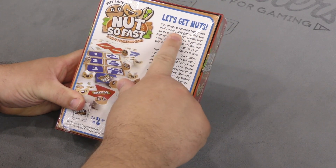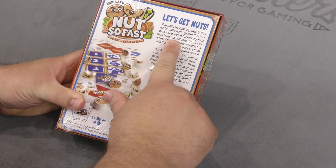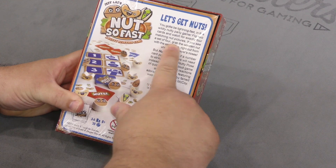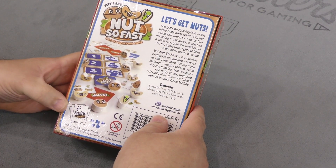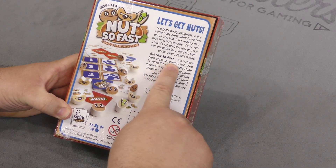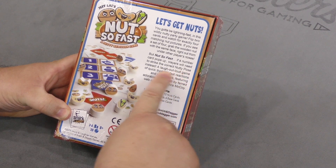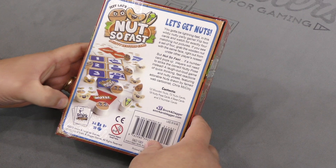You've got to be lightning fast in this wild nutty card game. Flip two cards and watch for exactly four matching nut pictures. If you see a set of four, grab the wooden nut with the same face right out from another player's nose, but not so fast — if a number card pops up, players will need to strike the current nutty pose instead. A laugh-out-loud game of quick thinking, fast reactions, and nutty poses.